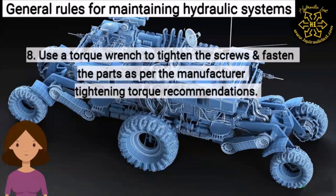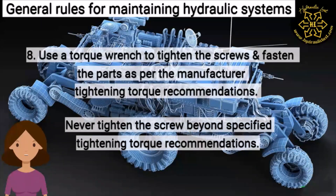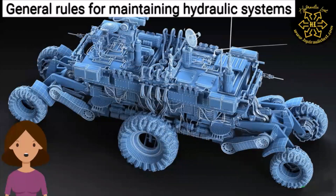Eight: use a torque wrench to tighten the screws and fasten the parts as per the manufacturer's tightening torque recommendations. Never tighten the screws beyond the specified tightening torque recommendations.